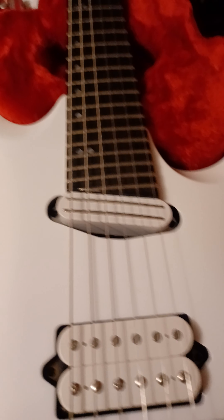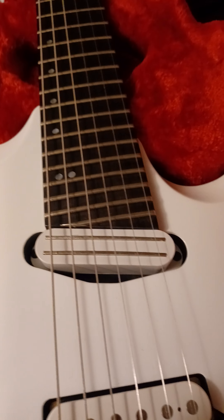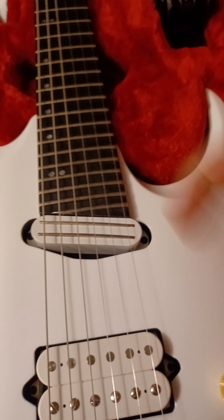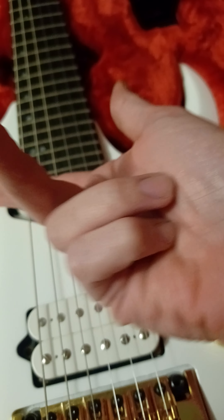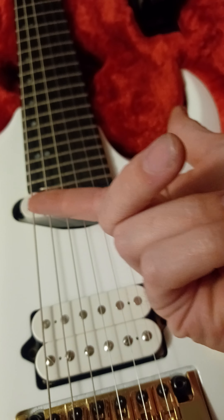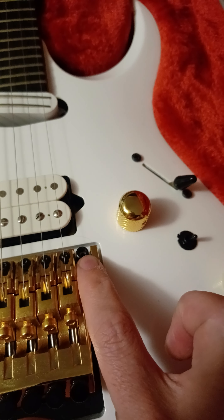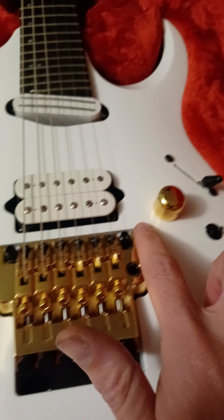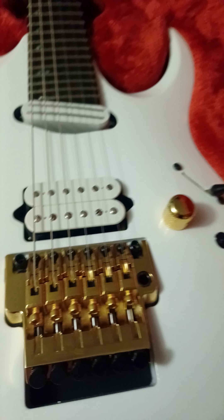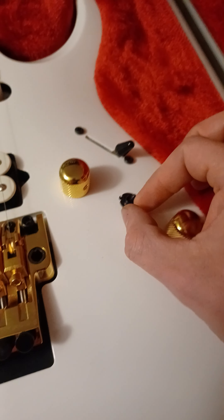One thing to note if you're interested in this guitar: the neck pickup sounds more like a middle pickup because the extra frets push the pickup back a little from the normal neck position, and they angle it to compensate. Also don't forget about the stud locks — if you don't unlock those before you adjust the bridge you can rip it right out of the body. The coil tap switch technically gives you six different positions.